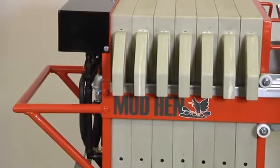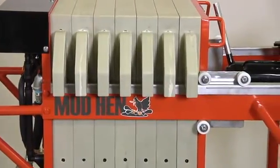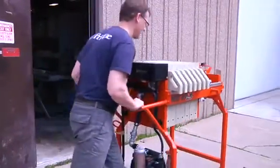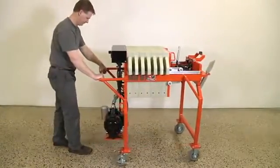The Mud Hen is made in the USA and is well-built using common components and easy to find parts. Its portable size allows it to be easily moved from job site to job site, even through standard 36 inch doors. Operation is simple and easily managed by a single operator.